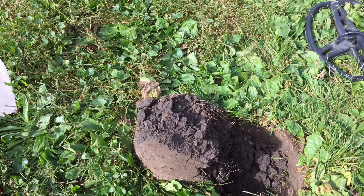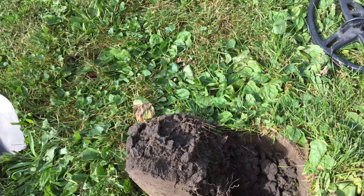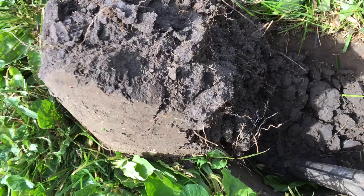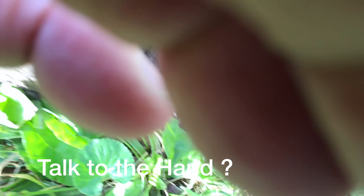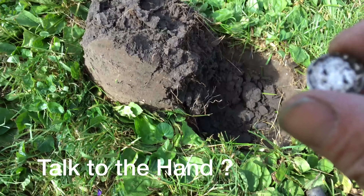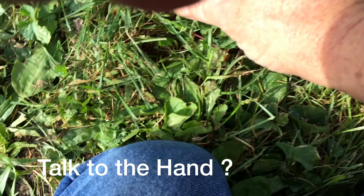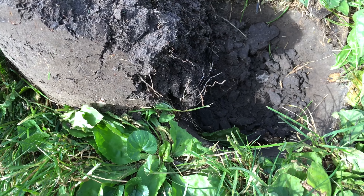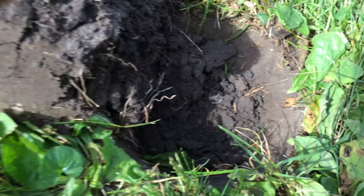I got an 81-82 signal at six inches and thought I was going to dig a penny. But down in the hole, this doesn't look like a penny to me — that's a silver! Oh my god.